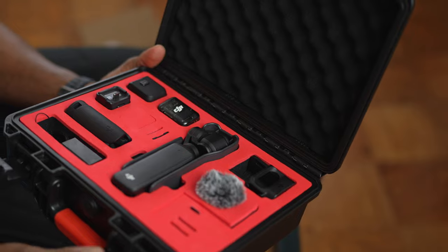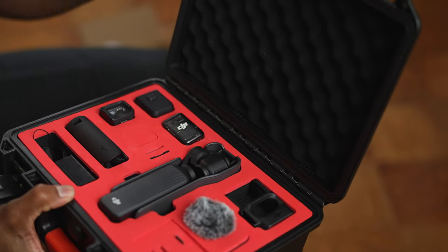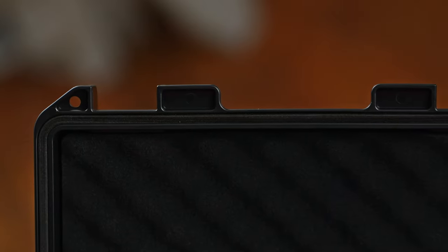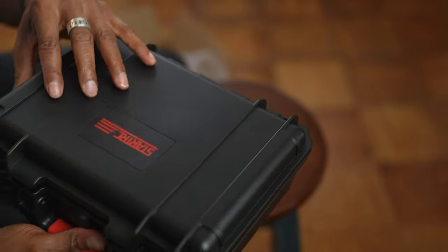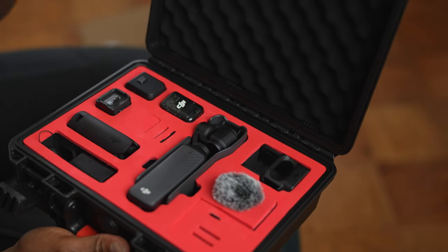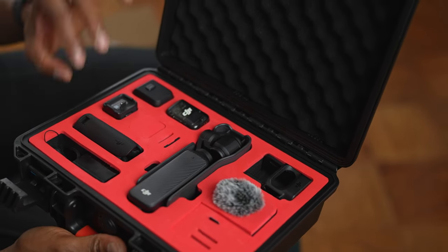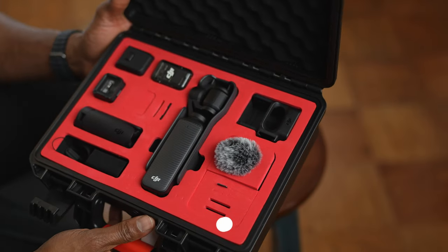This case actually reminds me of a Pelican case. Around the edges there's a rubber seal, so when you close it down you hear that solid sealing sound — not plastic hitting plastic. That's something I really appreciate and it's what makes this a really good case.